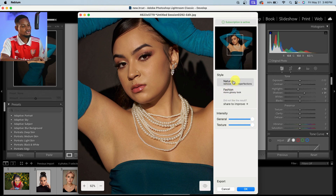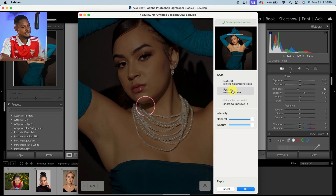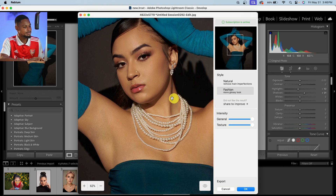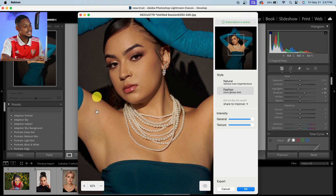Let's try the Fashion look. The Natural style just makes it look natural — it removes minor imperfections as you can see. For Fashion, it's more intense and gives a more glossy look. I'm going to click on Fashion right here for a more intense retouching. The results are really, really good. So let's see the before and after of the Fashion — this is the before and the after.